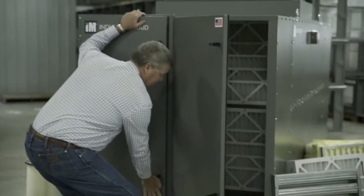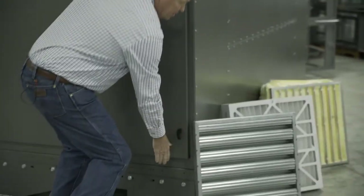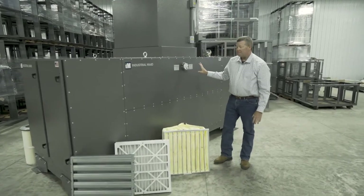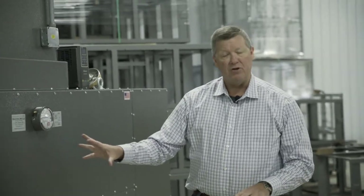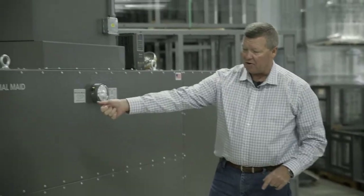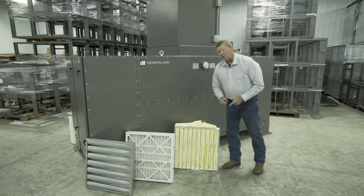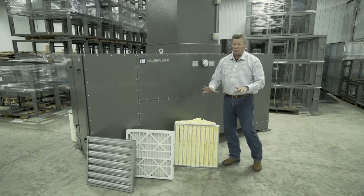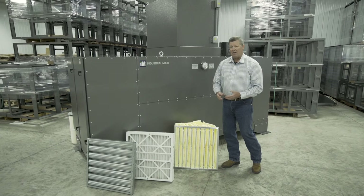You'll get MERV 15 efficiency, and compared to other products on the market, it's quieter, uses less energy, and is more flexible because you can move it and use it wherever you need — there's no ducting. You use this style of filter instead of a cartridge filter. It works very well on oily tramp oil, stamping oil, rust inhibitors, nozzle dips, and similar materials used in most welding operations.